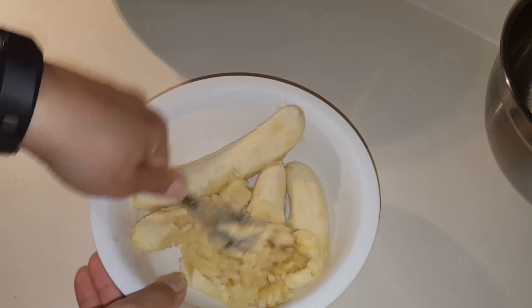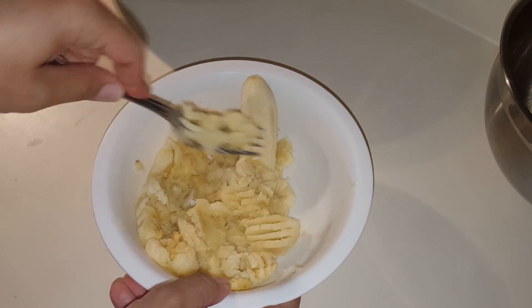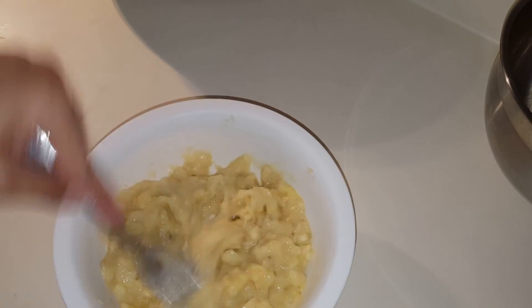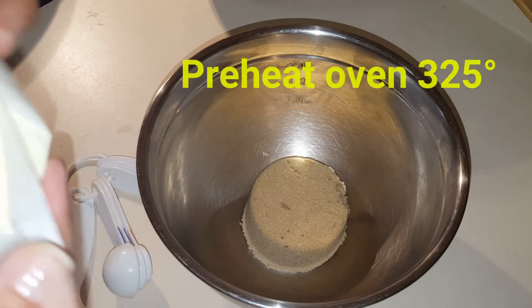We will take three ripe bananas and mash them. I use three bananas, but if they are smaller you could use four — for me three was good enough. You're going to preheat your oven at 325 degrees.